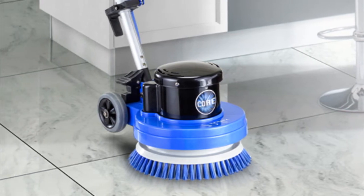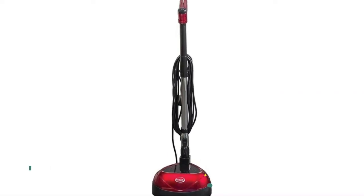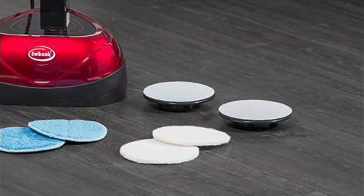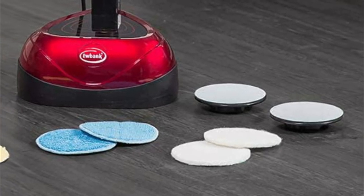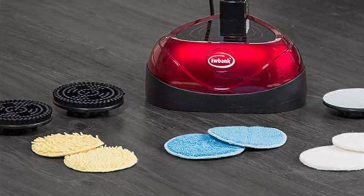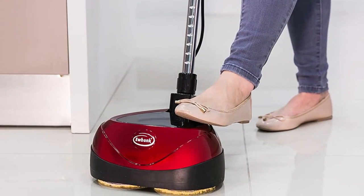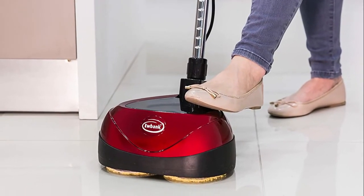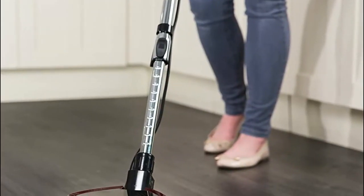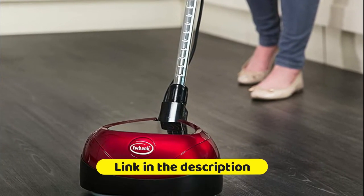Number three: the Eubank, suitable for all hard floors — laminate, wood, vinyl, marble, and granite. Features a full range of interchangeable and reusable pads for any cleaning need. The 2200 RPM contra-rotating discs deliver excellent performance. It has a telescopic handle with a comfort butterfly grip and cable storage. The lightweight, easy-to-maneuver design is perfect for living rooms, kitchens, and other medium to large spaces. Constructed of high-impact material built to last. Heavily soiled surfaces may require the brush attachments initially to loosen debris before using the white scrubbing pads.